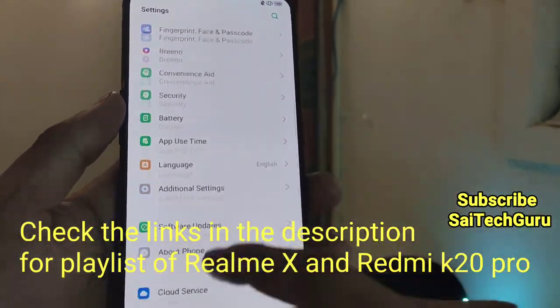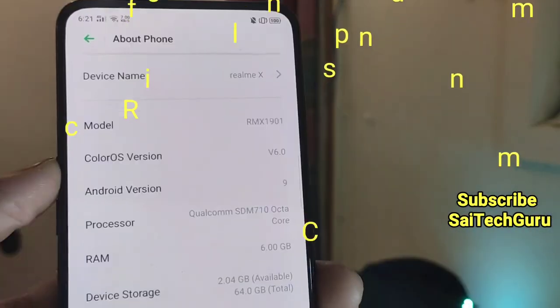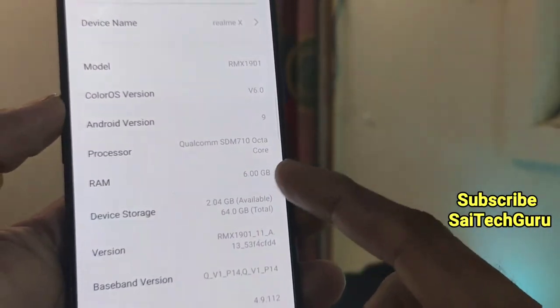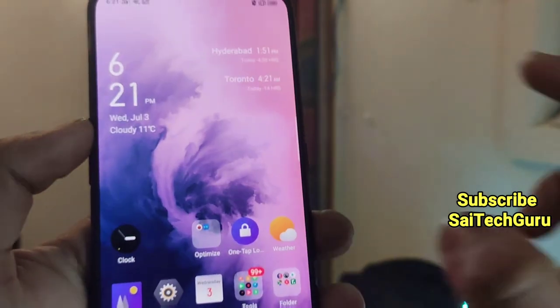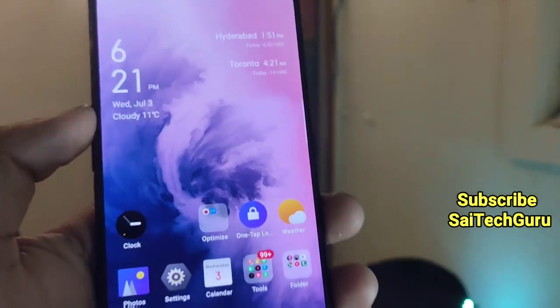Let me show you what model I am using right now. As you can see here, it is the Realme X, and the variant is 6GB and 64GB. Now let me disable the night shield mode here, as you can see.